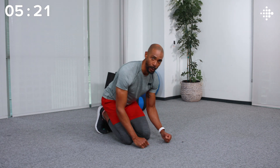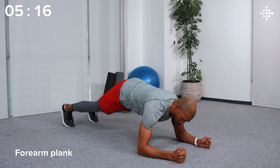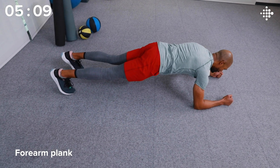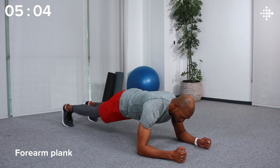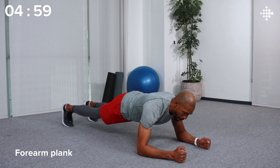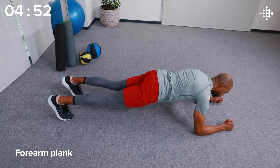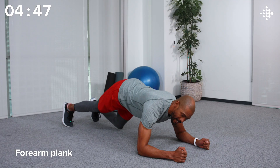Let's go to our forearms and do a forearm plank. Shoulder right over the elbow joint, forearms parallel. Tuck that tailbone, squeeze that core, and hold on. You're doing great. Got 10 seconds left — stay with me. And done.